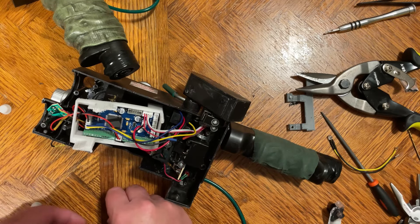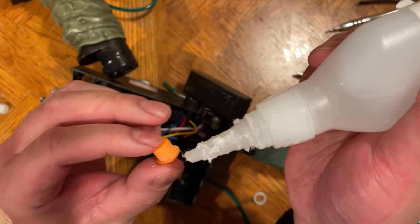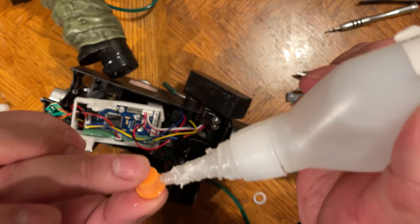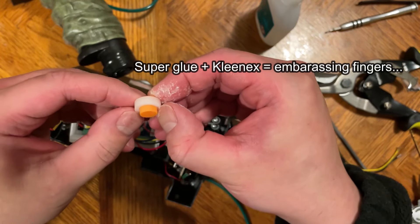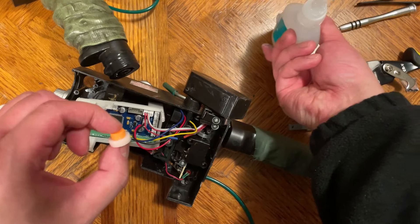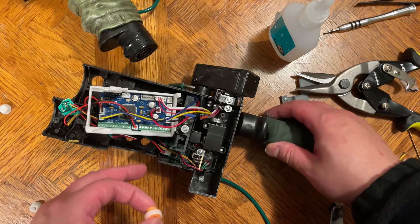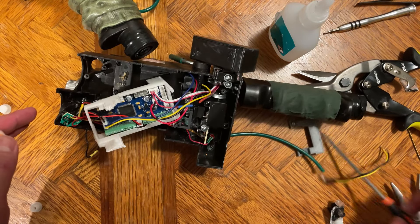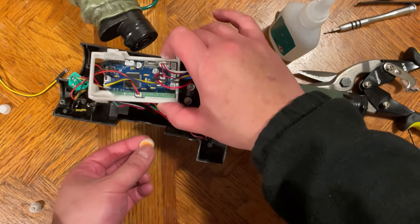It'll also be handy to have some files on hand, preferably a rounded one, just in case it's not perfectly rounded. On this one I was able to drill it perfectly, but the insert wouldn't go through perfectly, so I just filed it down a little bit and that seemed to do the job. Then the Venkman piece — put a bit of glue, just a little bit, and this snaps in.